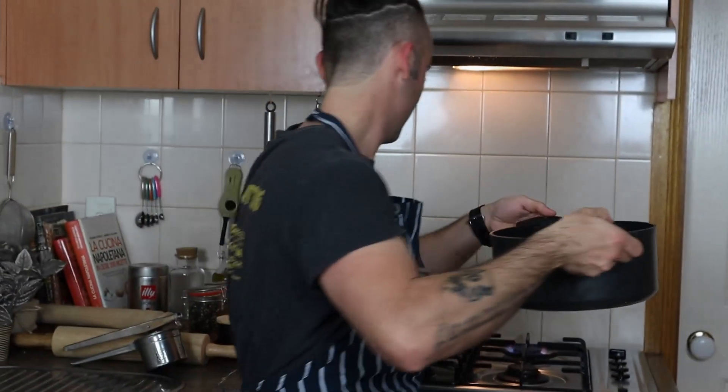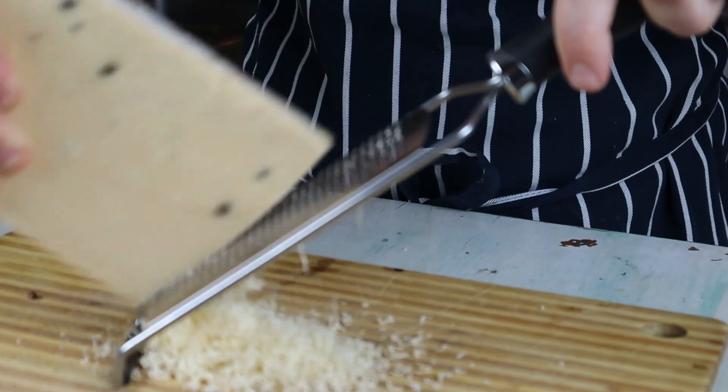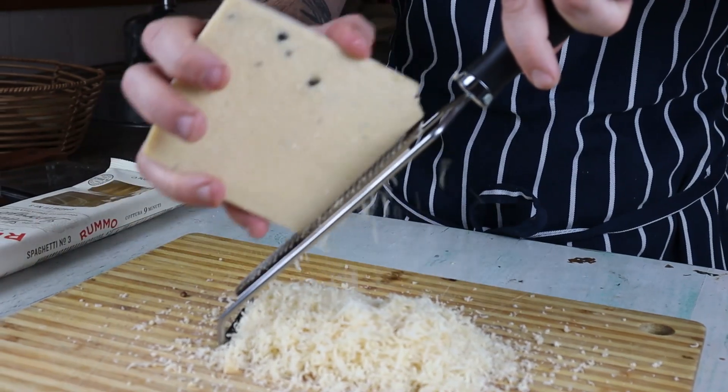That's all, let's move to the pans. First thing, obviously we're gonna put the water on to boil. Let's start grating our pecorino romano, which will add extra flavor and saltiness to the dish.